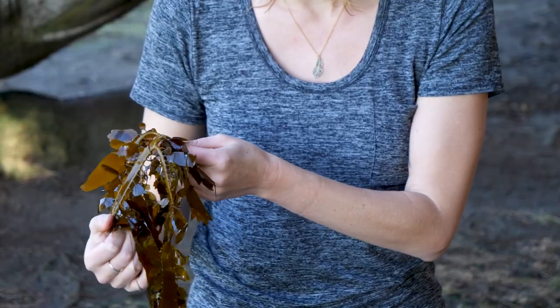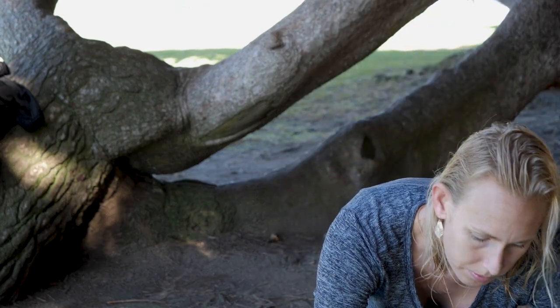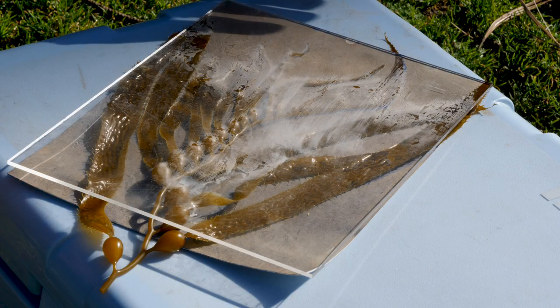You want to do this in a dark space. It doesn't have to be pitch black like a traditional dark room — just no direct sunlight. I usually paint my sheets in the garage at night. The emulsion will dry down to a yellowish color, and once it's totally dry you're ready to use it.